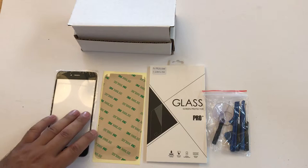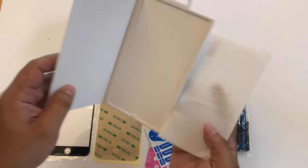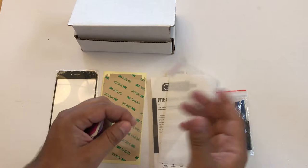We're also including a tempered glass screen protector. For those of you who don't know what a tempered glass screen protector is, basically this is a screen protector made out of glass. It's used to keep your new screen from shattering or getting scratched, and it's very easy to apply.